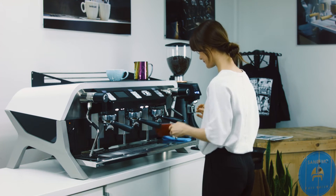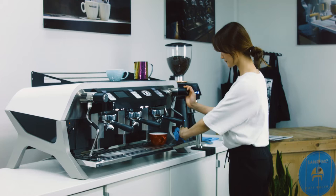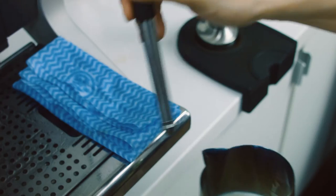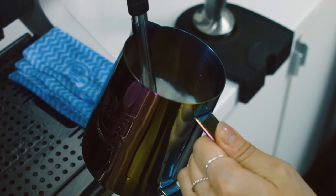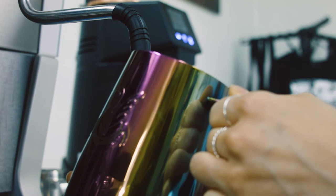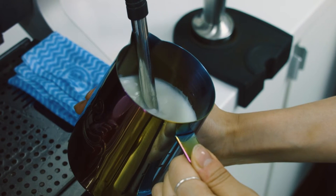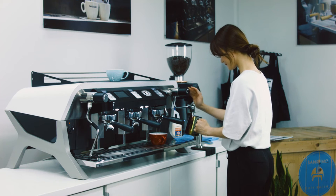Before we start drawing some Lattea, we are going to steam a nice silky milk. Turn on the steam wand to pull some air out, turn the jug slightly, and we are ready to start. To make a nice froth, we let the air in a bit, and when we have enough froth, we are going to spin the milk to make it silky and shiny.